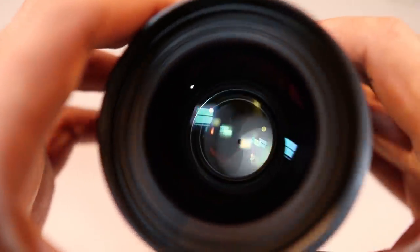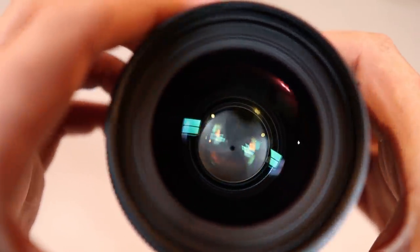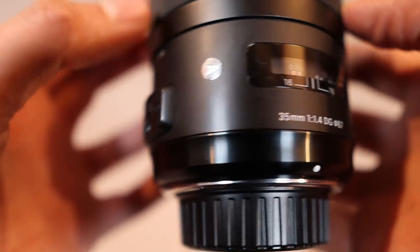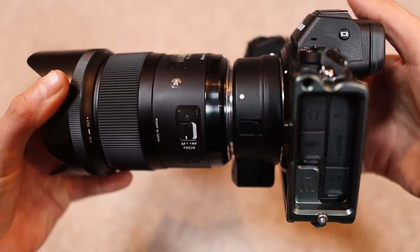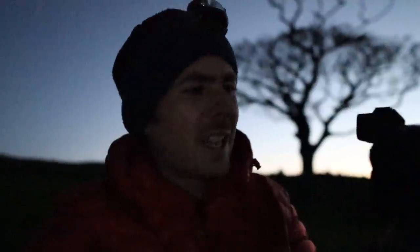I'm not going to turn into a portraiture channel — I primarily bought it to dabble in those niches, and it's incredible for that with its razor-sharp, super-wide fast aperture. But I never really thought of it as an astrophotography lens, which is a bit daft, because that wide aperture of f1.4 makes it perfectly well suited to astrophotography. So tonight I'm going to give it a go and see what I can get shooting the night sky just behind me.